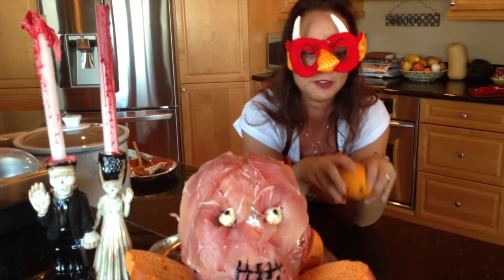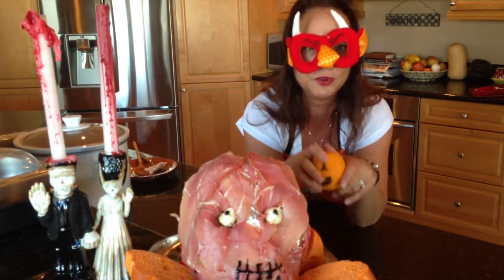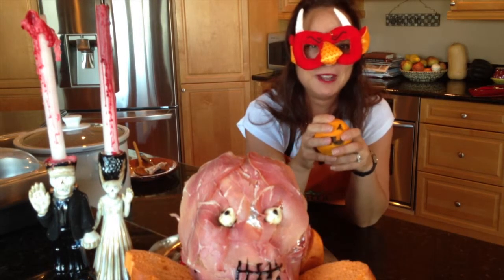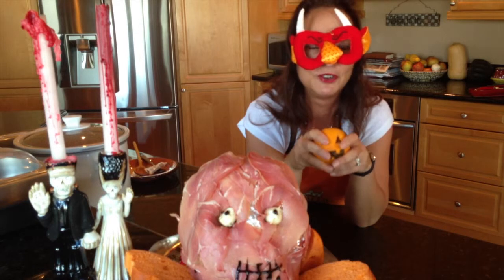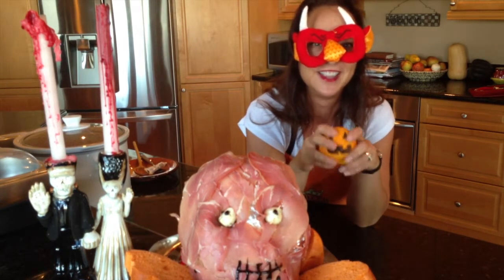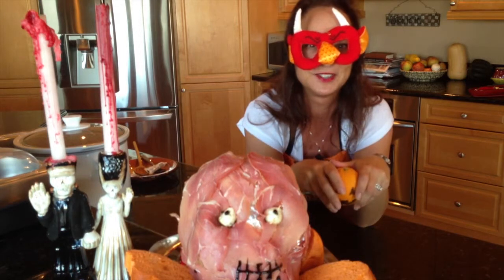I'm all about the spooky food! If you're not signed up with HealthySuccessTraining.com, please do so and you'll get all of these kinds of videos and training from my husband Randy. Happy hauntings — it's Vanessa with HealthySuccessTraining.com!